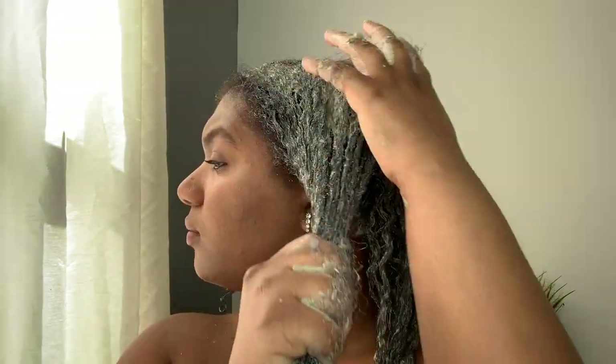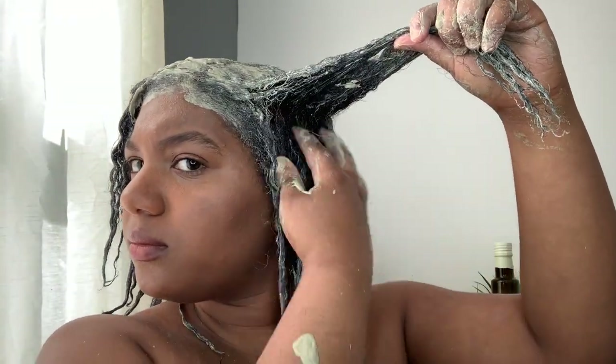Each of the ingredients in the mask — the Aztec clay, apple cider vinegar, honey, olive oil, and essential oils — are all packed with health benefits that can give your hair a lot of health and shine, growth, and revitalization.